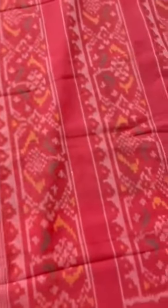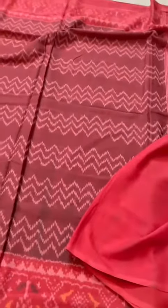And the last one — we see this pattern in pochampallis also. Chevron, the border, the pallu, and here is the blouse.